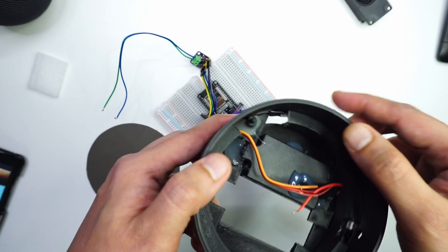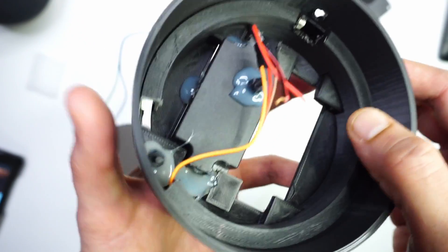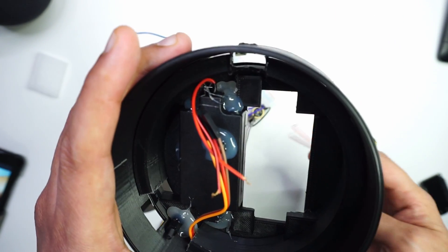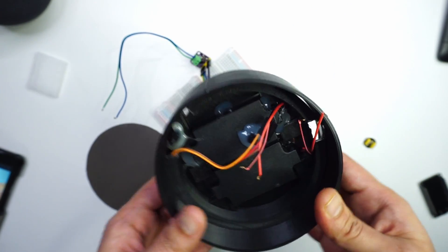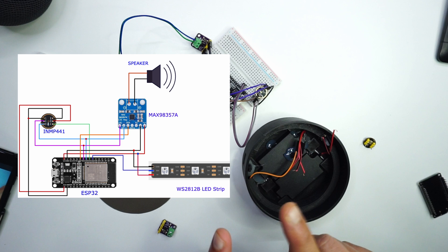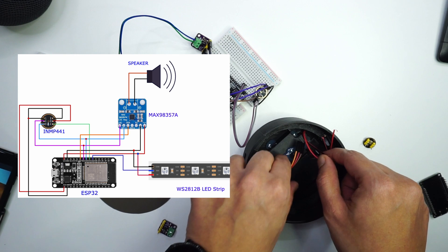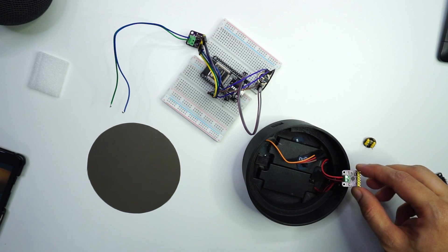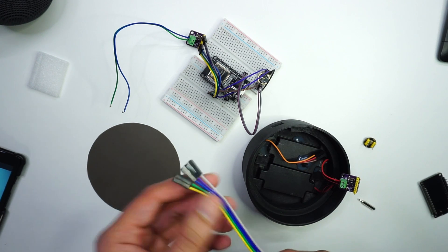Now let's look at the connections we need to make. I have covered the entire LED strip with this section and I have one speaker in place. Let me put the other speaker in — there we go, both speakers are now in place. Let's look at the circuit diagram on screen and make all the connections. I have now connected the speakers to the amplifier using jumper cables.